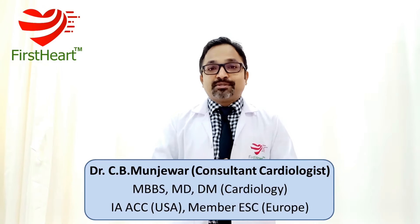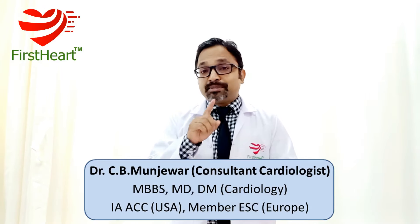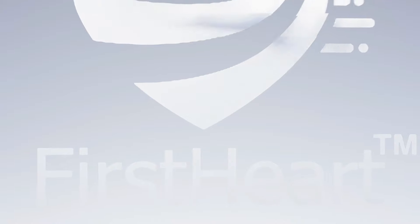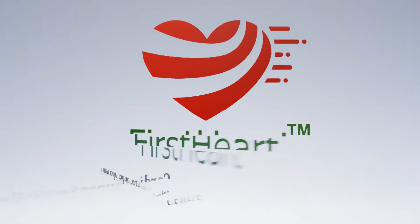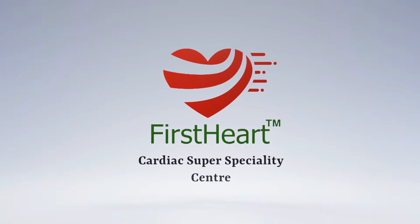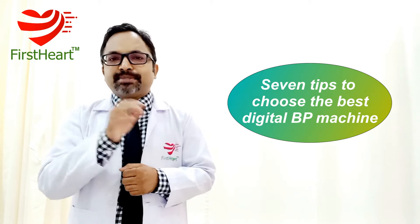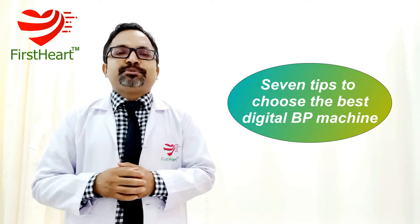Are you planning to buy a new BP machine but are confused how to choose the best one for you? In this video, I'll be giving you 7 tips on how to choose the best BP instrument or digital BP machine for you.